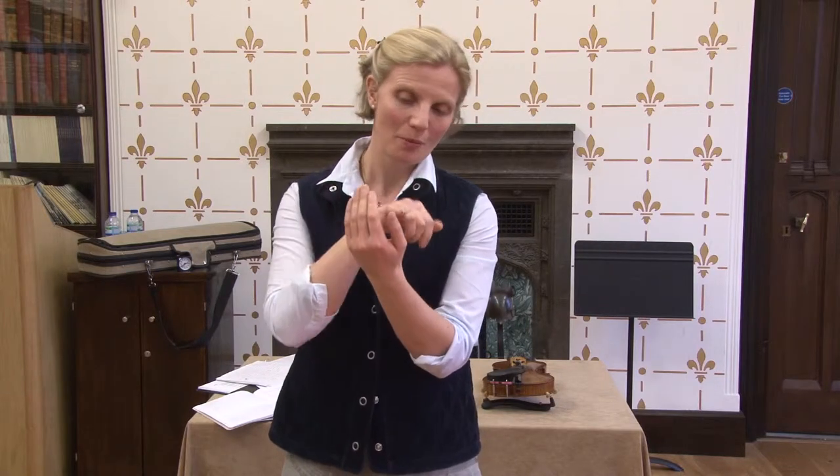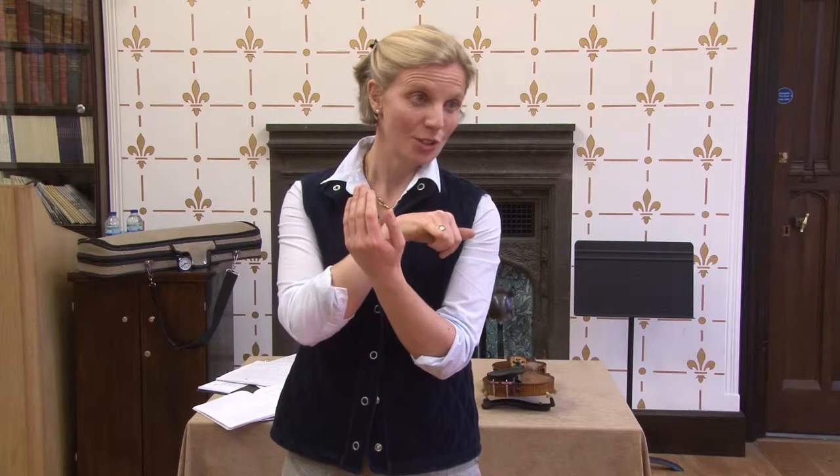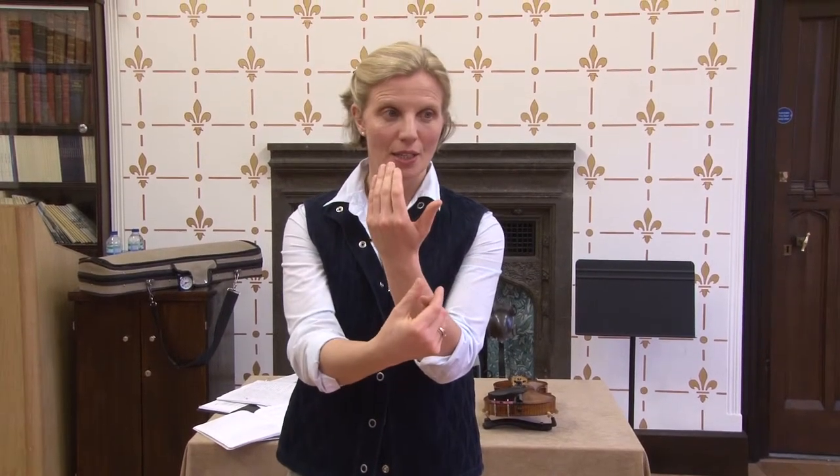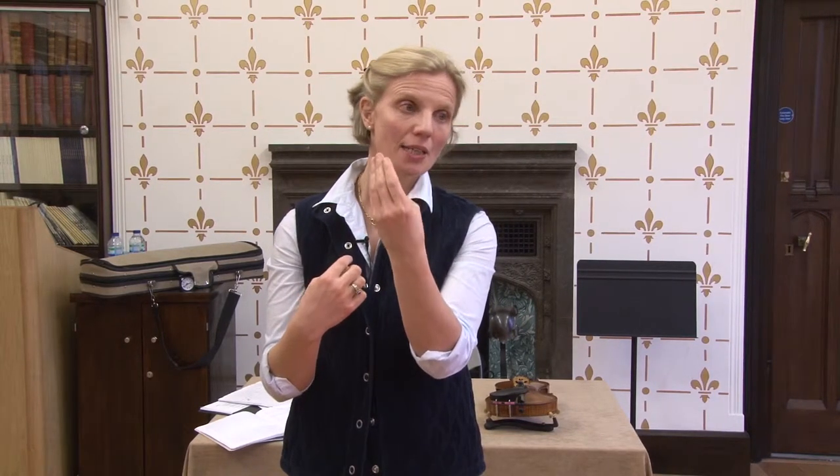But the left thumb is attached to us and not the instrument. What is consistent and what is dictating the relationship of the left thumb to the instrument is not the instrument but the hand. This belongs to my hand, not to the neck of the violin. So if I'm thinking about where to put this, I'm thinking in an isolated way of my thumb being somehow split away from the hand by the neck.